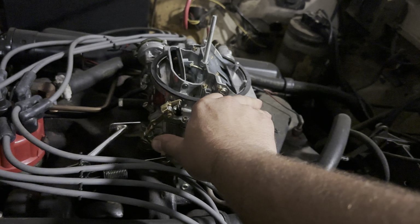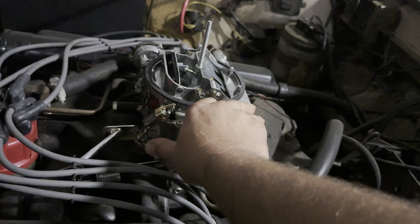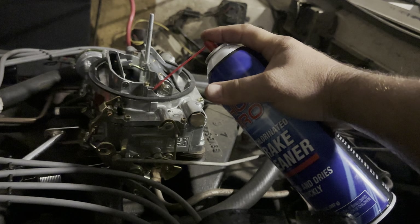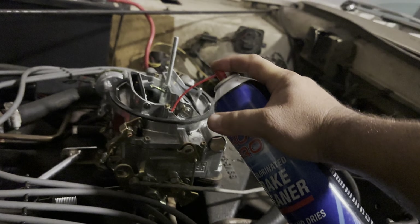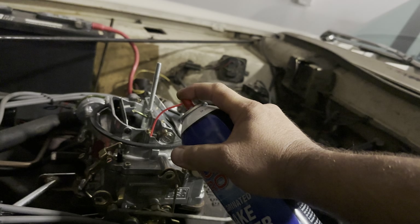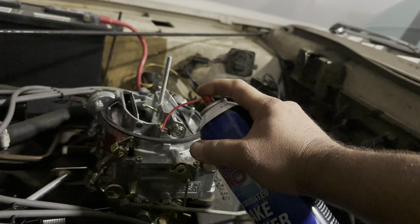Come on baby. Fuel up there — almost, we're close. Yeah, it seems like it actually wants to work, which is a promising thing.